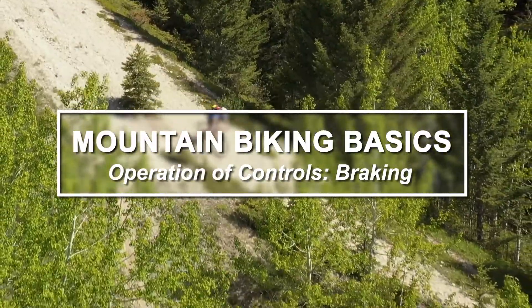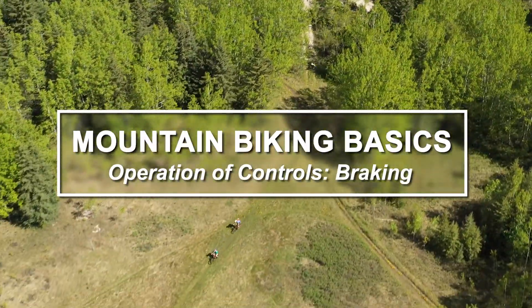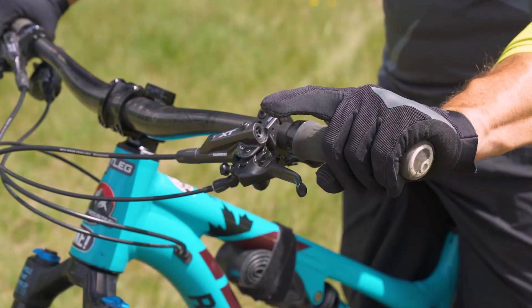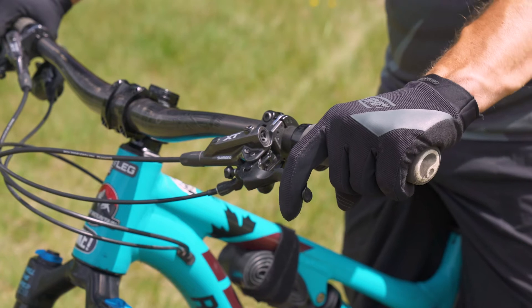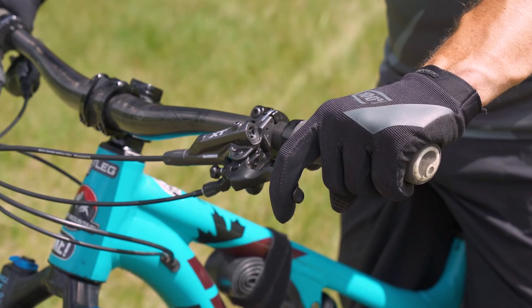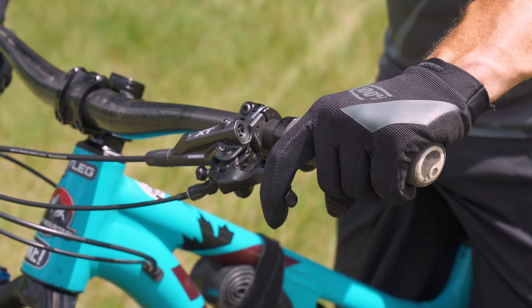Braking is essentially speed control on your bike. With modern bicycles with disc brakes and hydraulic brakes, this can be achieved using one finger, which allows three fingers to grasp the handlebars and provide good control of the bicycle.